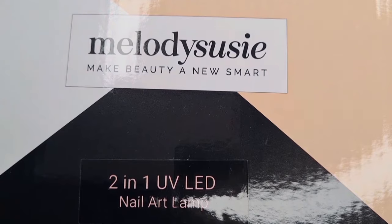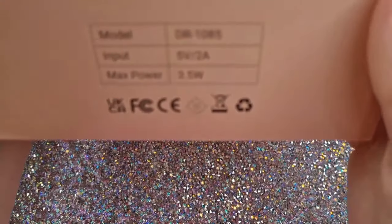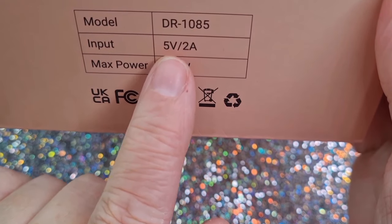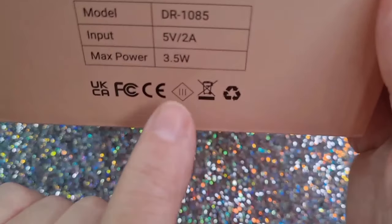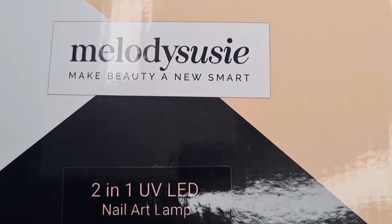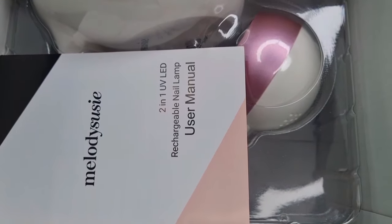Hi everybody, Christine here, welcome to my channel. If you are new, hello! Today I'm super excited as I have a parcel from the lovely Melody Susie. So this is a two-in-one UV LED nail lamp. On the side you can see the model, input five volt two amp, and maximum power 3.5 watts.